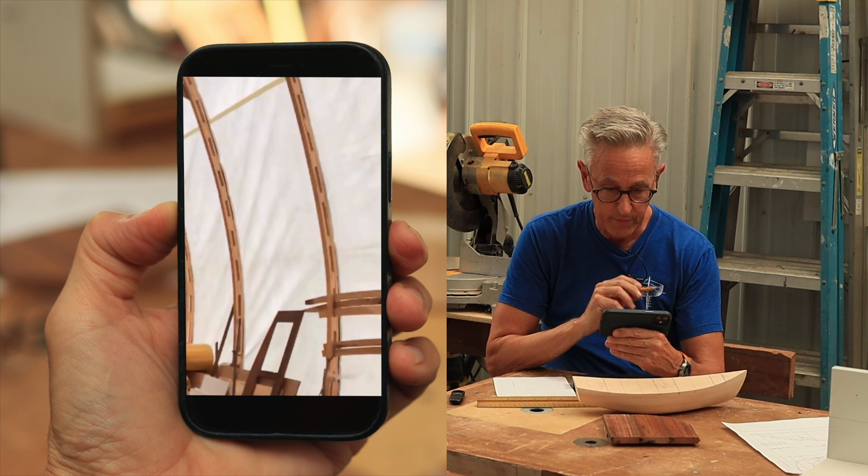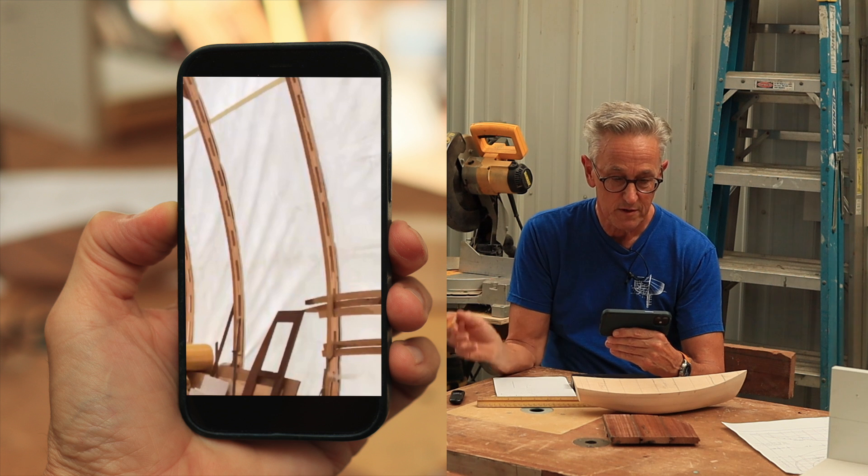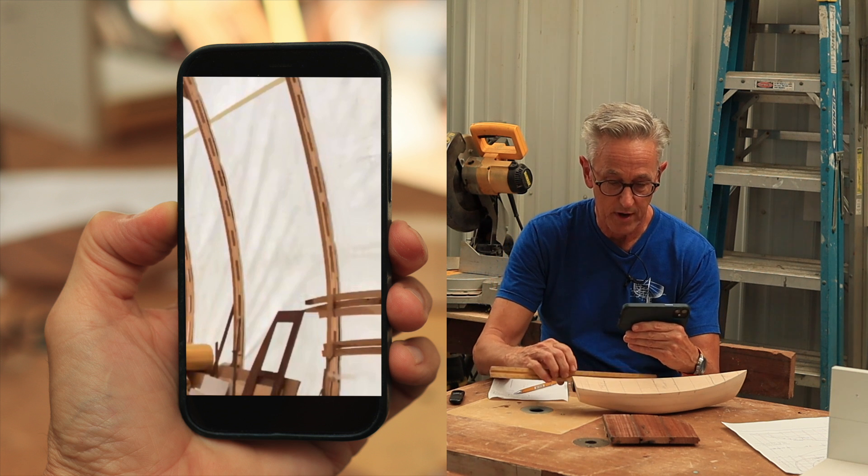So now if you'd measure from the aft-most part of the tender to the front of the hatch — 50 inches would be comfortable. So let me see what I have here.